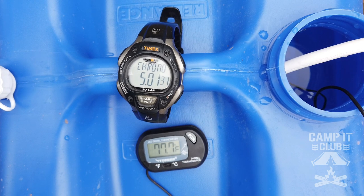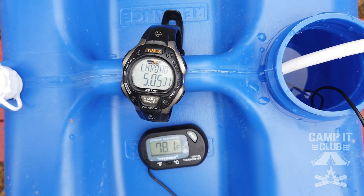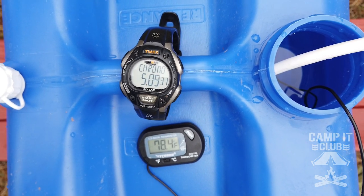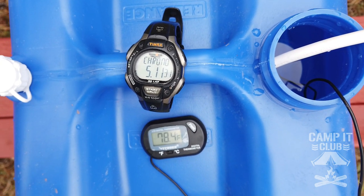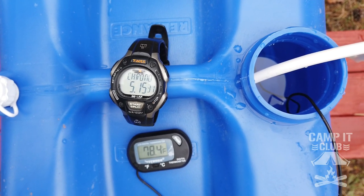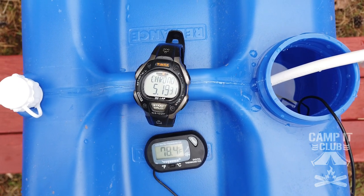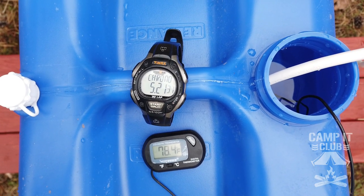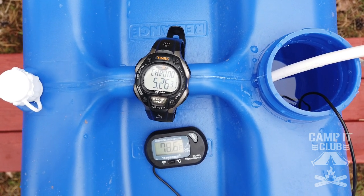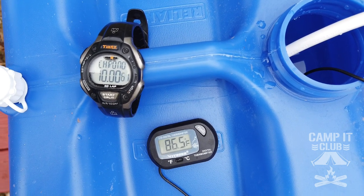Five minutes in, we're up to 77.7 degrees. Of course, if you start off with a colder temperature it's going to take longer to get up to the temperature you want. So if you're getting the water from a hose that comes out of the ground, it's going to be colder, so you might want to have your water set out for a while and get it at least to the air temperature. But so far so good, and we'll see how long it takes to get up to temperature.